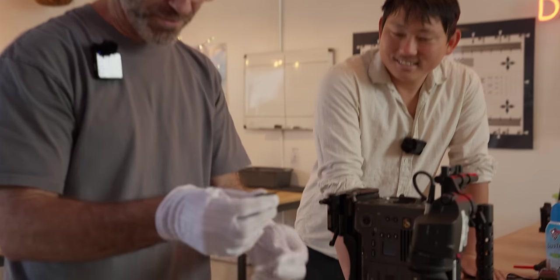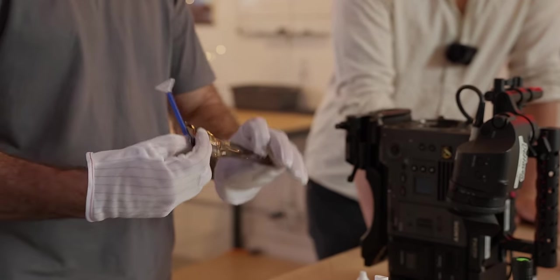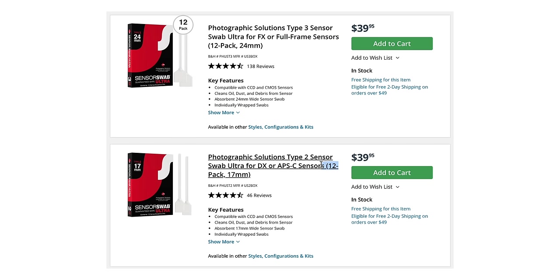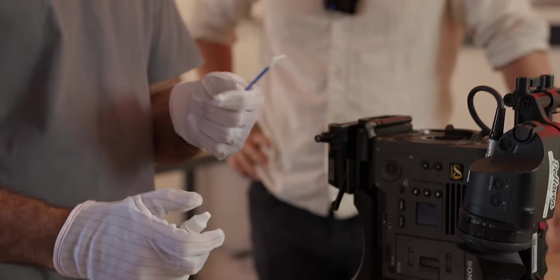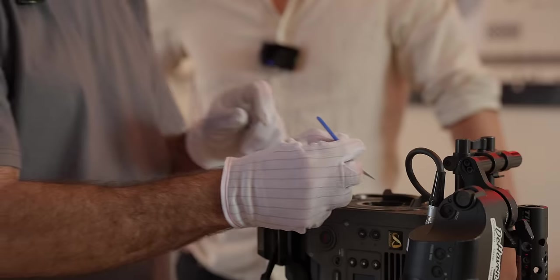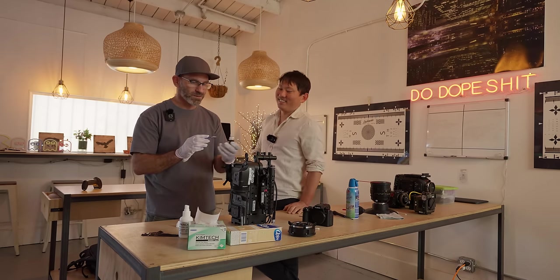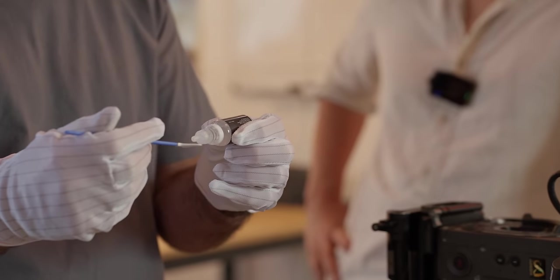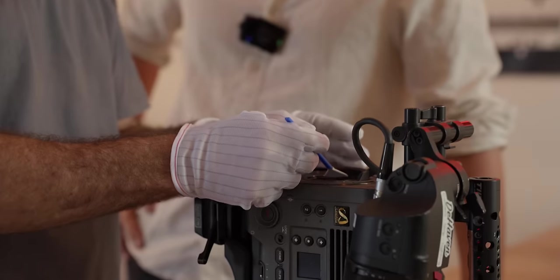I'm going to open my single-use swab. The swabs come in full frame and APS-C or Super 35 sizes - make sure you have the right swab for your sensor because it will be a different size. You never want to take the fluid and put it straight onto the sensor. Apply it to one side of the swab only - wet enough but not soaked. The other side stays dry.